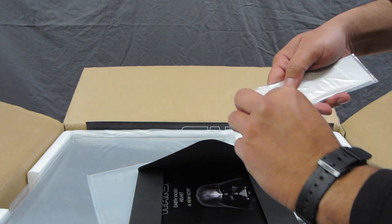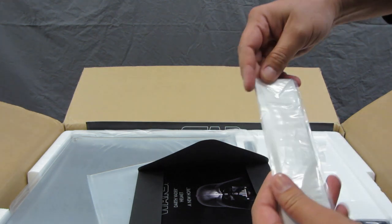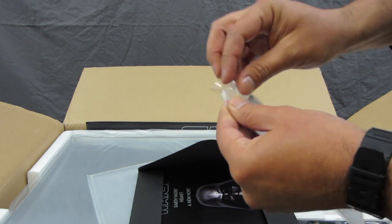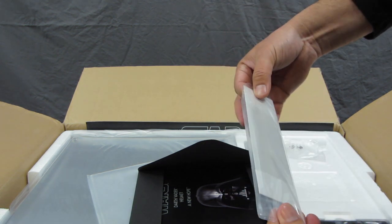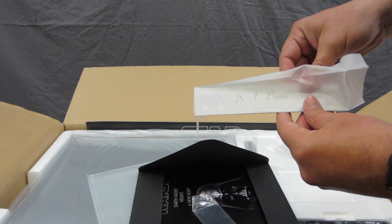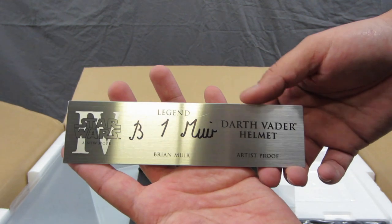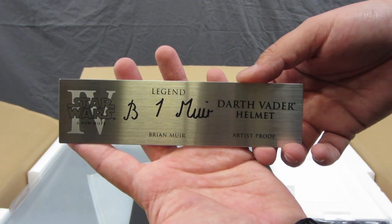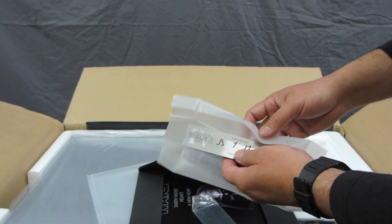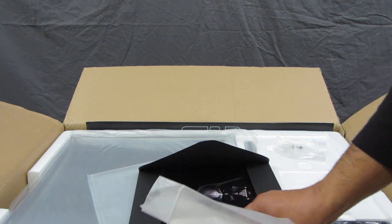Yes — this is marked 'Artist Proof.' It doesn't have a number on it, but that's fine with me as long as I know it's artist proof. It is proofed and signed by Brian Mere, the original sculptor of the Darth Vader helmet, which is really nice to have.